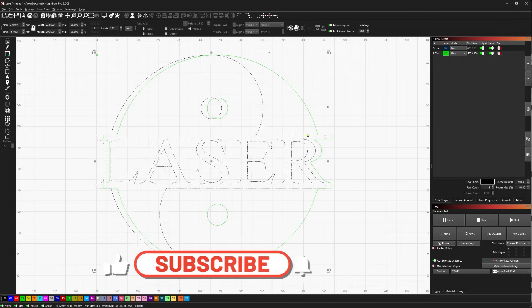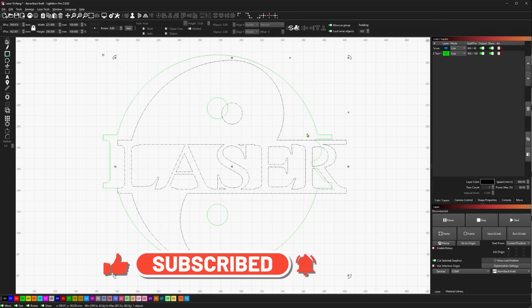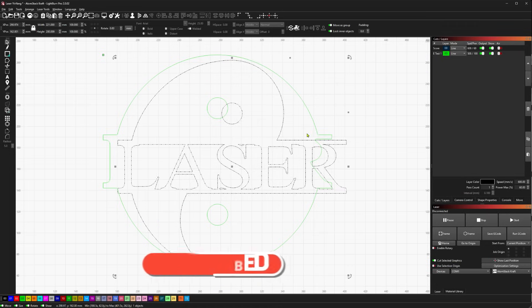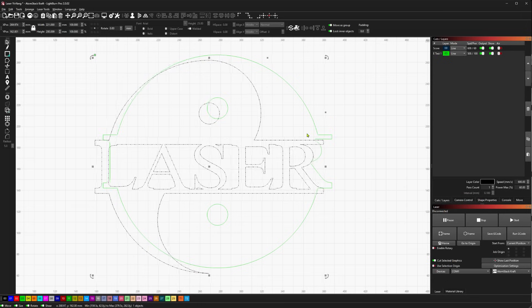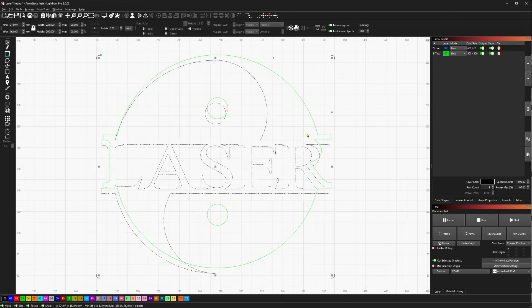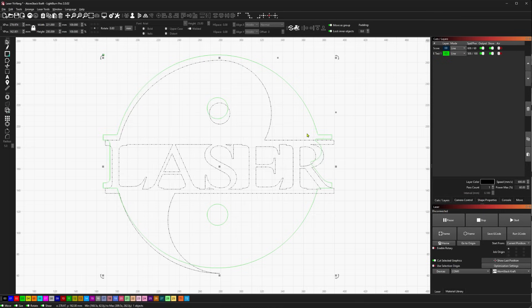If you want to make big jumps, you can hold the Shift key and hit an arrow key, and that's going to move you by 20mm. If you want to make smaller movements, you can hold the Control key for Windows users — it's probably the Command key for Mac users. Holding that Control key will only move by 1mm increments.